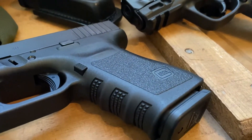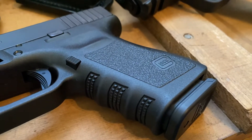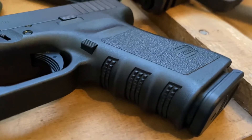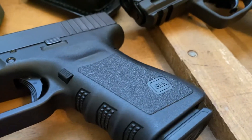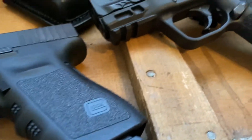Here's a close-up of the Glock. The grip texturing on this — it's not bad, I like it; I like it better than the Generation 4s. But as you can see it's a lot smoother and doesn't have as much traction to it as the Smith & Wesson does.